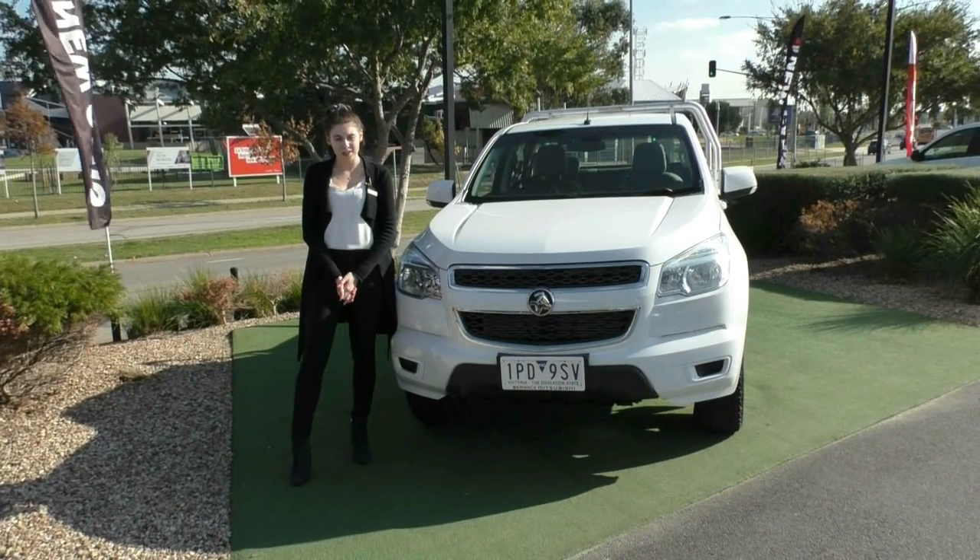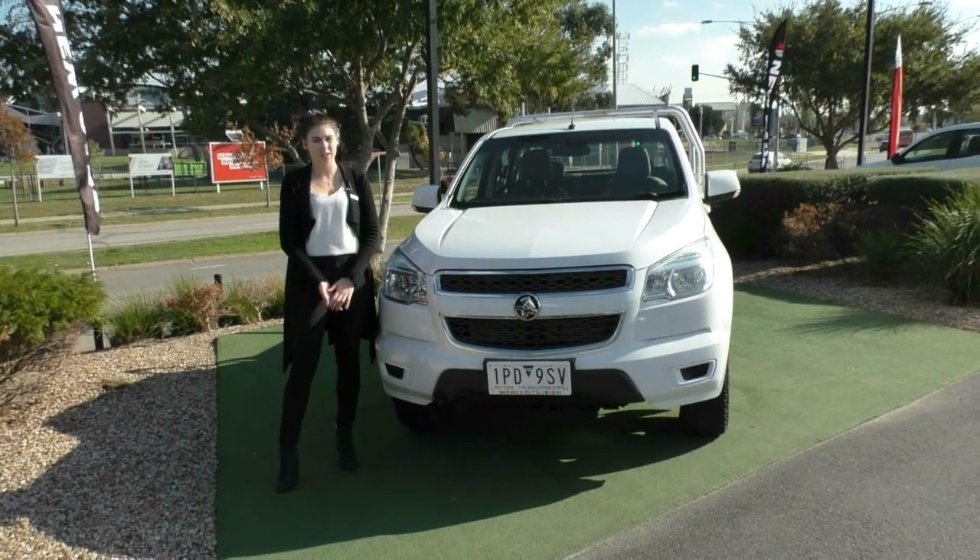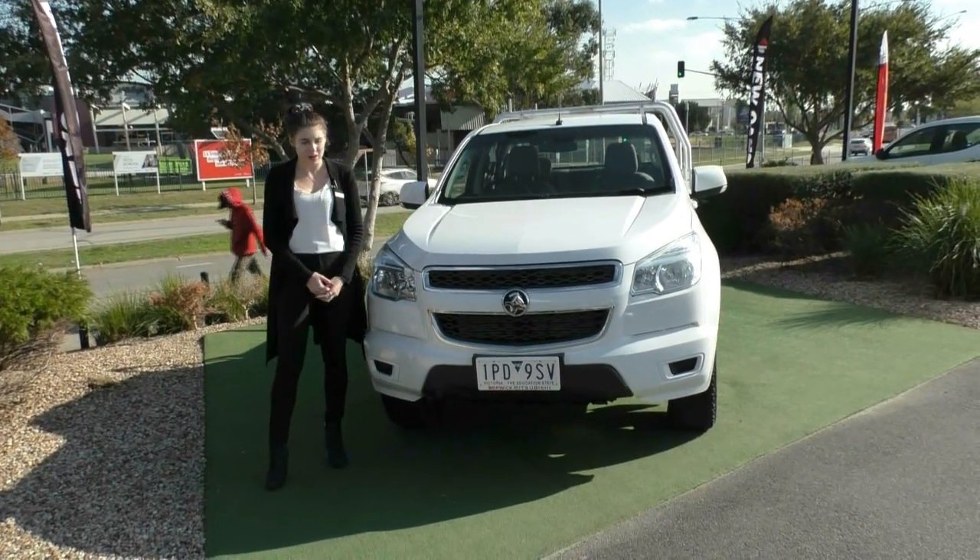Welcome to Berwick Mitsubishi. I'd like to thank you for your inquiry on this stunning white 2013 Holden Colorado LX.